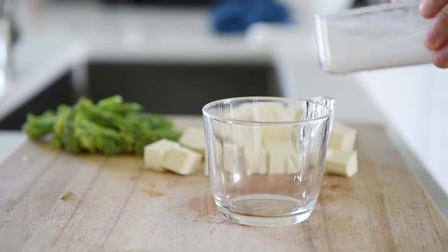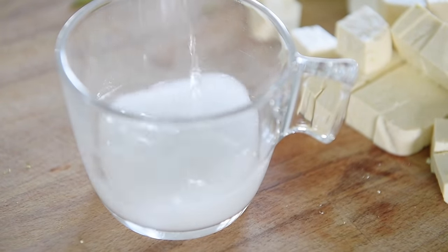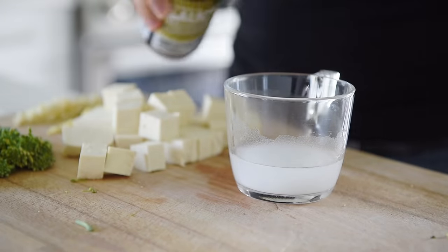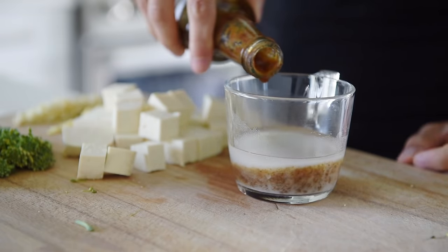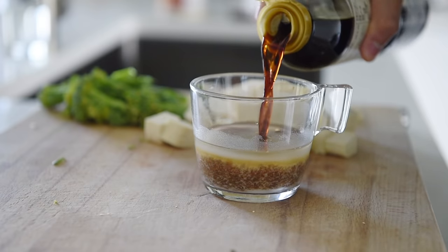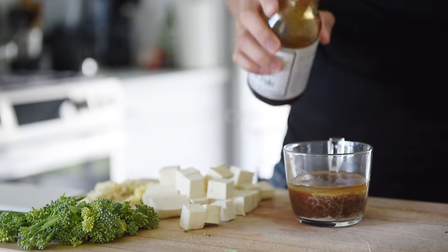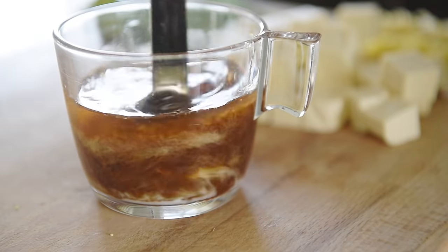1 teaspoon potato starch, 1 quarter cup water — stir to dissolve the potato starch. 1 tablespoon plant-based oyster sauce, 1 tablespoon soy sauce, 1 teaspoon toasted sesame oil, 1 tablespoon maple syrup. Stir.